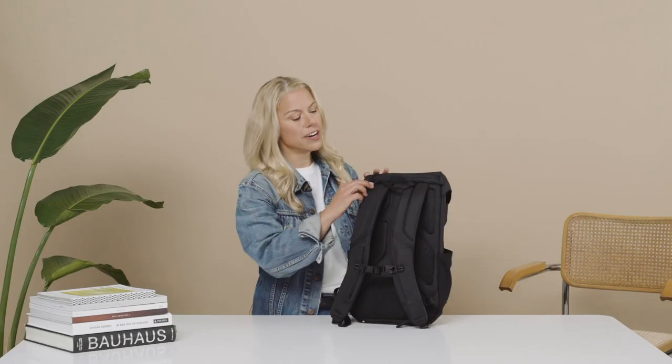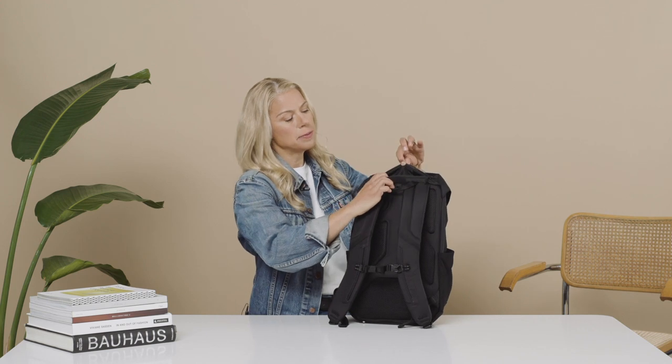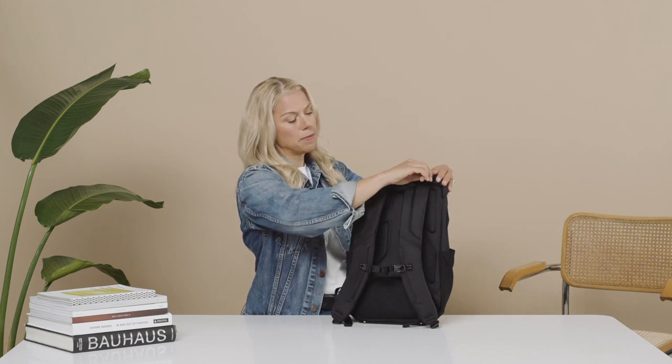Let's look at the back. We've got a great zippered pocket — quite large, takes up the whole front flap of the bag.